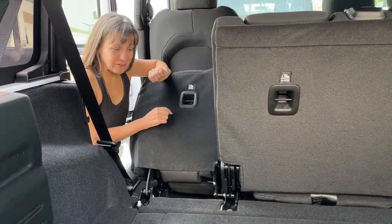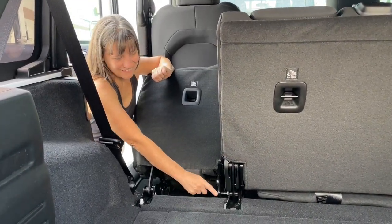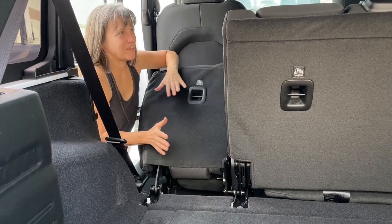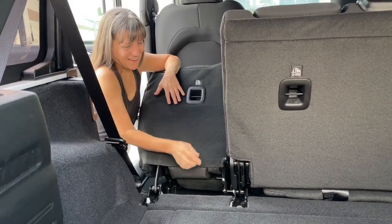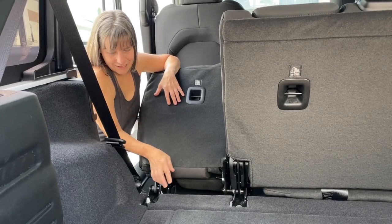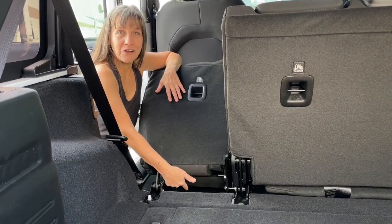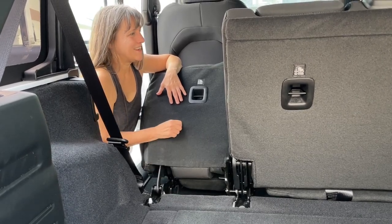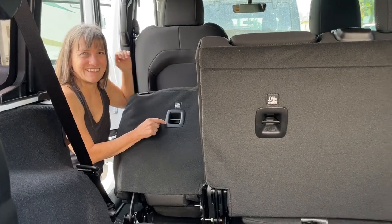There's just a bunch of bolts that have to be taken out. First, I'm going to start with this small side. It'll come out separate from this, I believe. I'll take this bolt out, this bolt out, and then there's four underneath that need to be removed. And then we'll see what we've got going on with the bigger section.